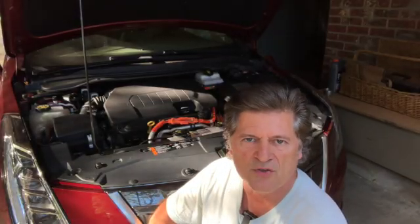Welcome to Pink Caddy Garage. Today we're going to take a quick look at what causes an error message on your Chevrolet Volt or Cadillac ELR that says either 'service high voltage charging system' or 'unable to charge.'